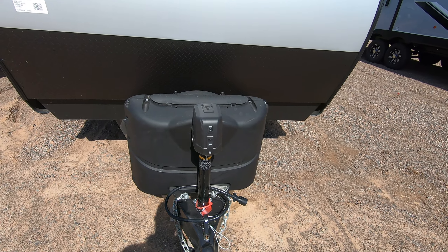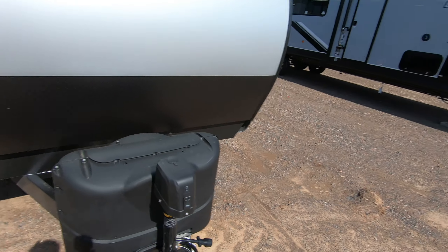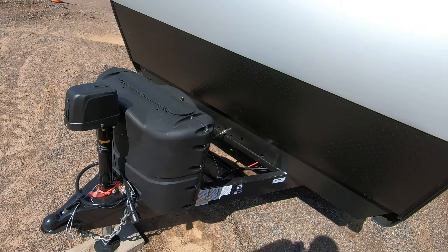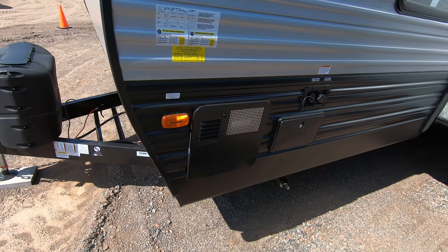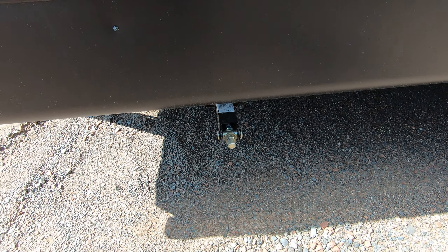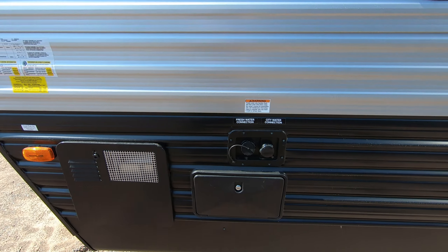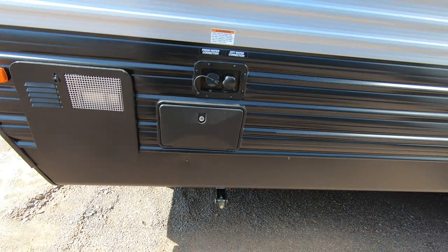We're going to start right out here with your power tongue jacks, and then of course you have your propane tanks, which we fill up for you before you go, and we give you a brand new Interstate battery. You can see we have manual leveling jacks all the way around, an outdoor shower right here, and your fresh and city water connections.